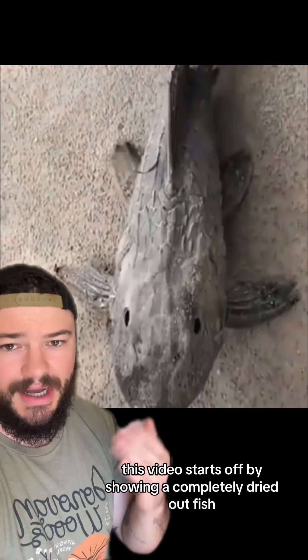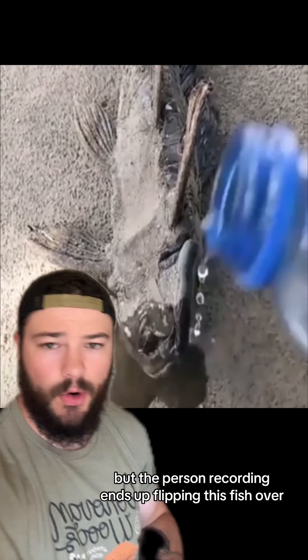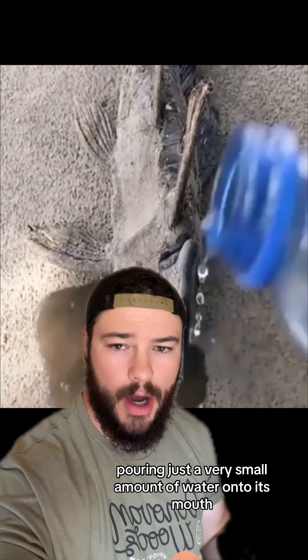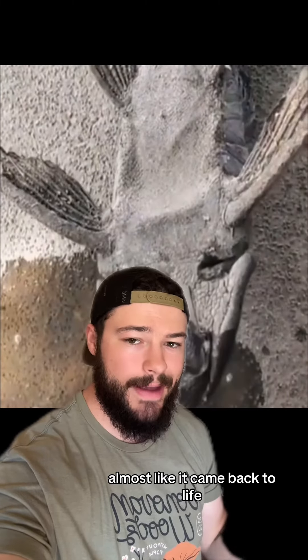This video starts off by showing a completely dried out fish that honestly looks dead, but the person recording ends up flipping this fish over, pouring just a very small amount of water onto its mouth, and the fish immediately starts moving almost like it came back to life.